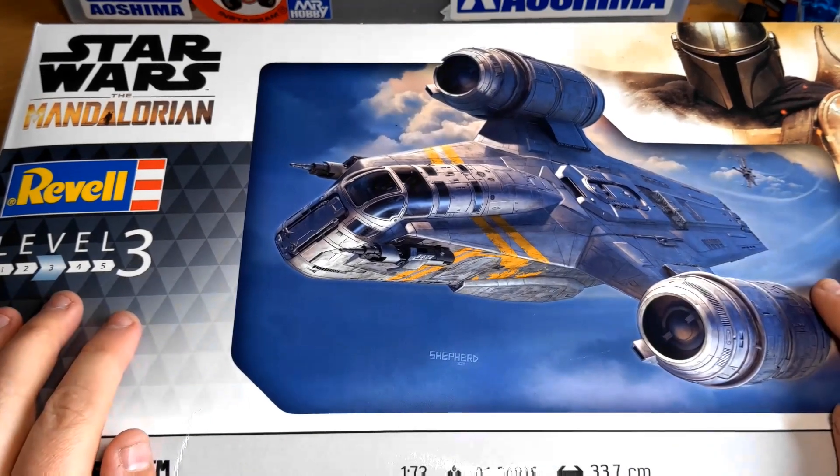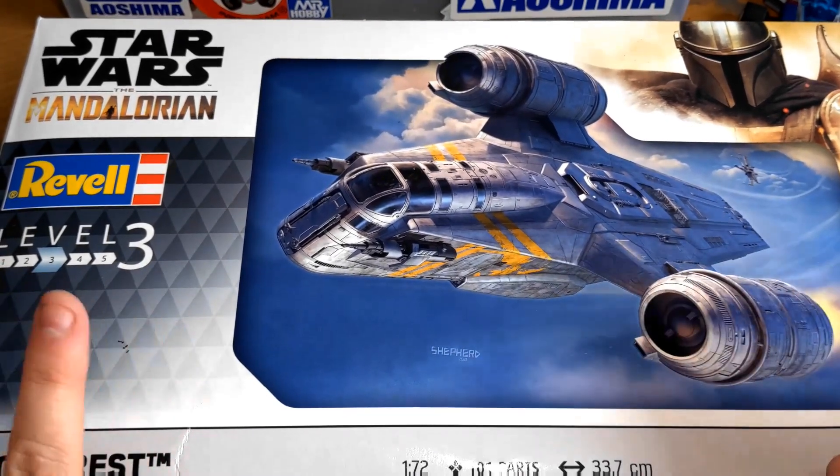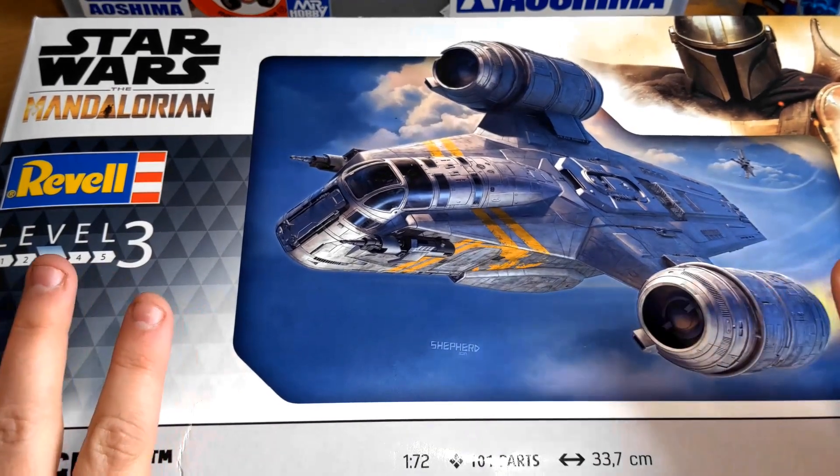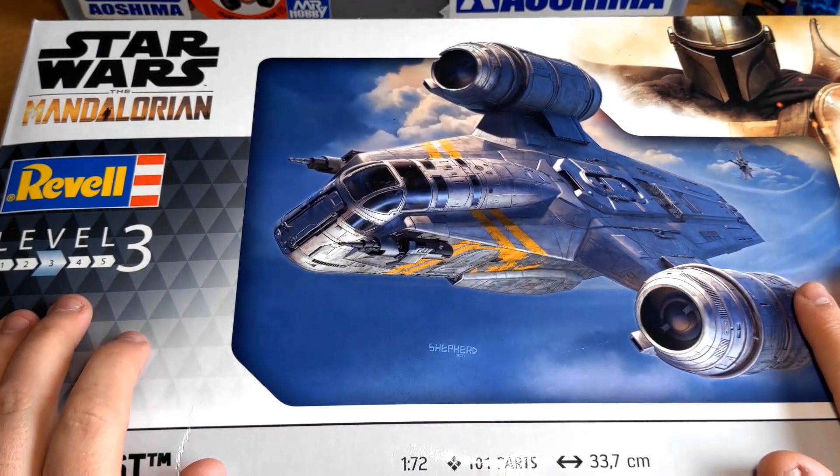Hi folks, welcome back to Glowsnuff Garage. We are making a start on this build series of the Revell Razor Crest.